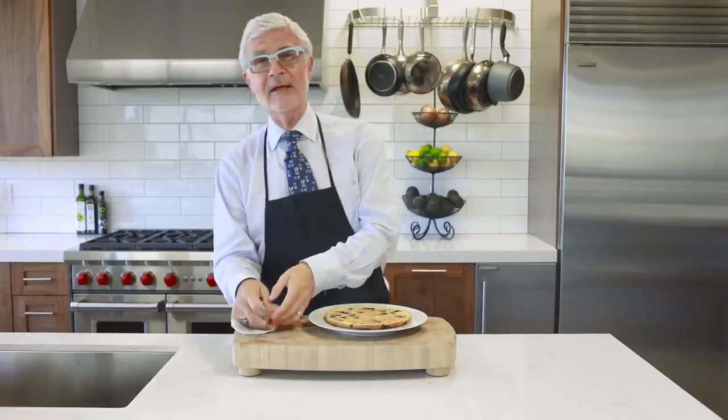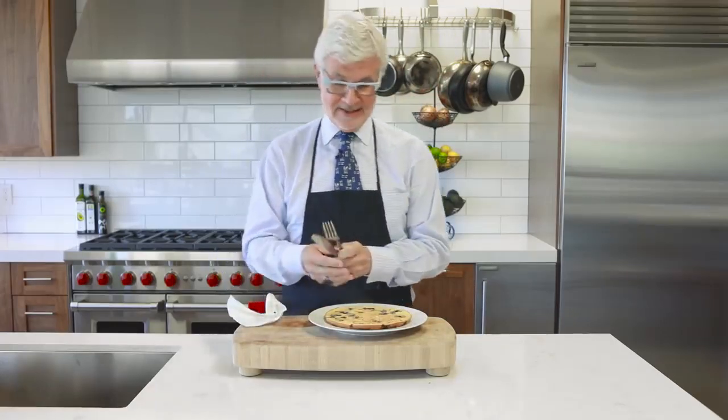Blend, bake, and serve. So the next time you want to feed someone you love a special breakfast, feed them something that loves them back. I'm Dr. Stephen Gundry, and I'm always looking out for you — but right now I'm going to look out for myself.